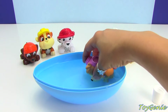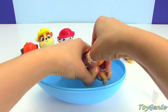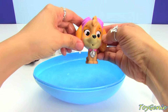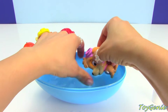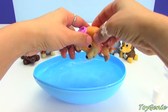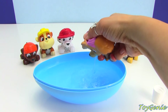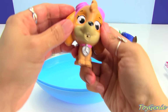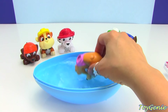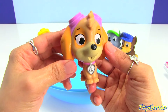Here we go, Skye — she's got a lot of toothpaste on her face. Wash it all off and rinse out the mouth. A little bit more. Rinse, rinse, rinse. There we go — all nice and fresh.